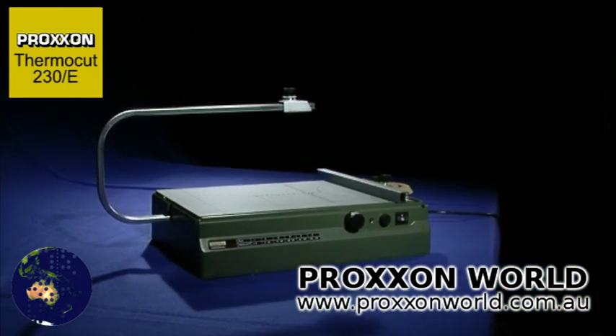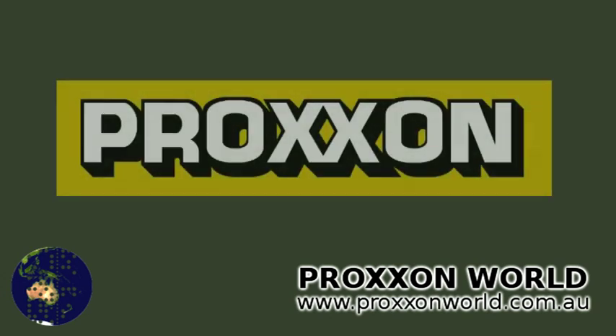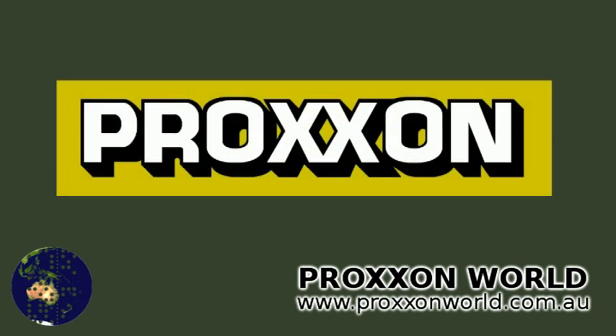Purchase the Proxxon Fermacut 230E and you will receive a hot wire cutter with which you can combine work satisfaction and professionalism. Proxxon — Tools with character.